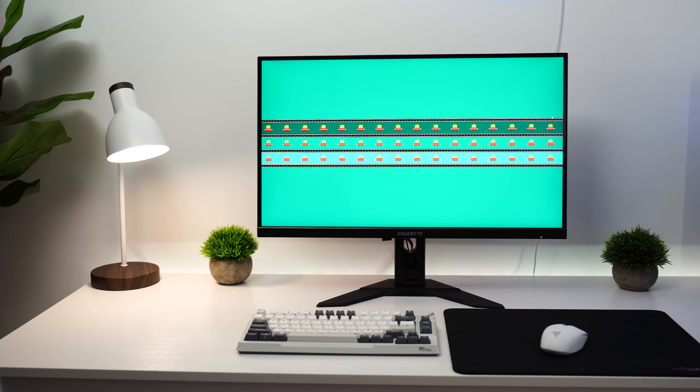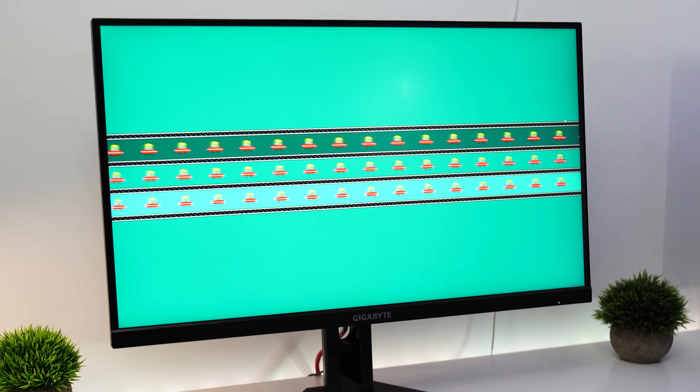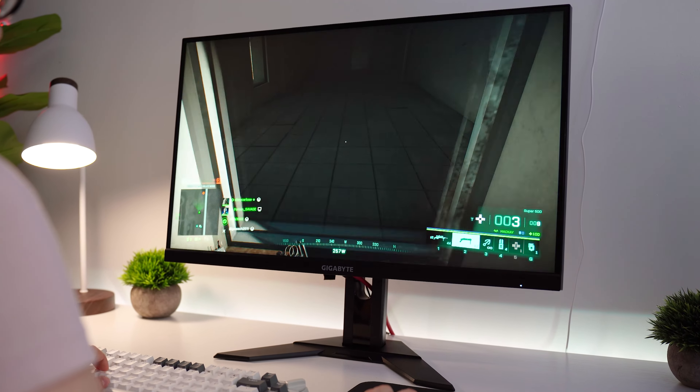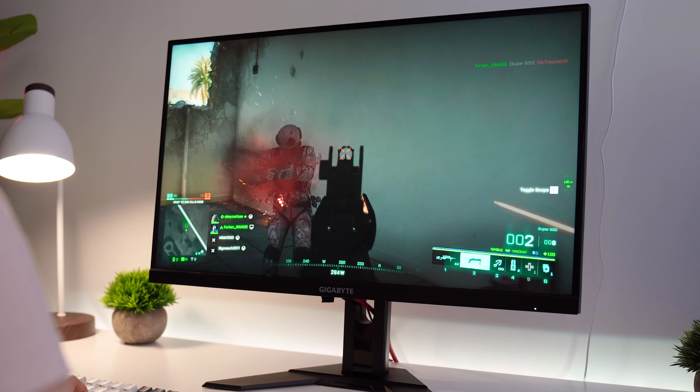Ghosting or smearing is very, very impressive, with extremely low amounts of smearing even with faster whips. So if you are someone who plays maybe Call of Duty or Battlefield, or more FPS style, faster whipping games, even with games like that that are more competitive, this monitor is absolutely fantastic for that, as the ghosting is very, very low.